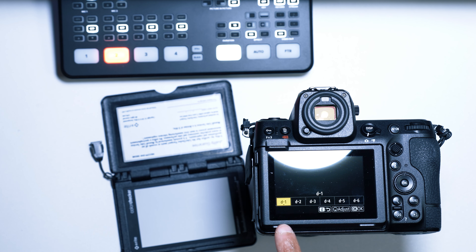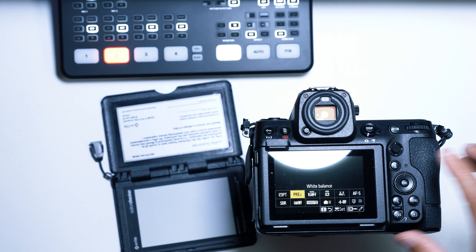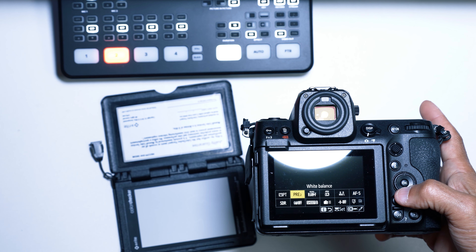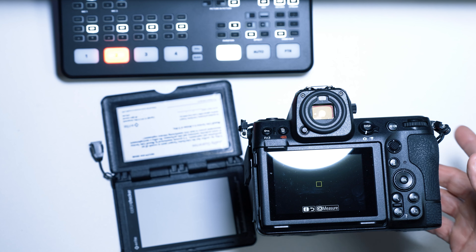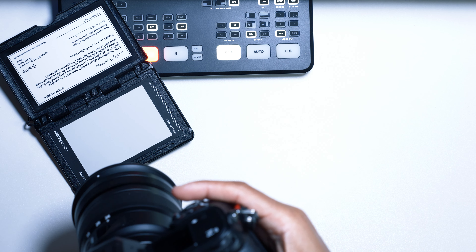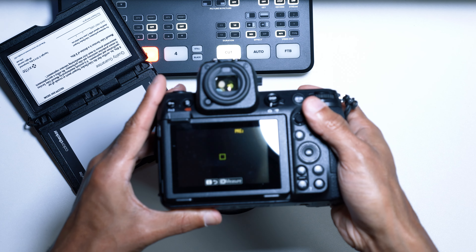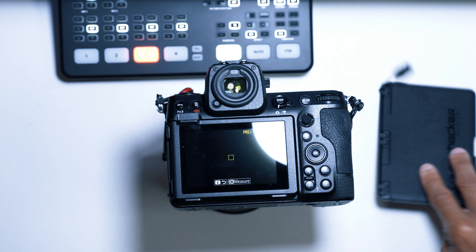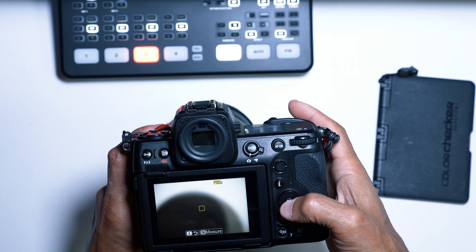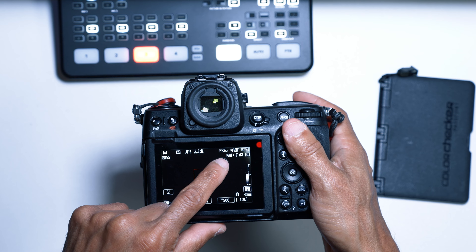You can also do that again by going to D2 for outdoor use, for example. Repeat the same process — press OK for D2, put your white balance card right in front of it, press the OK button in the center, and it will say 'data acquired,' which means it has been recorded. Press the I button to back out.